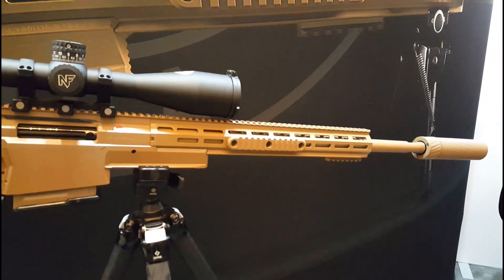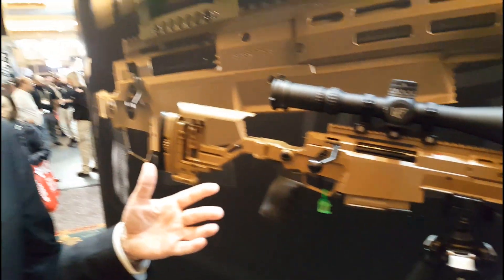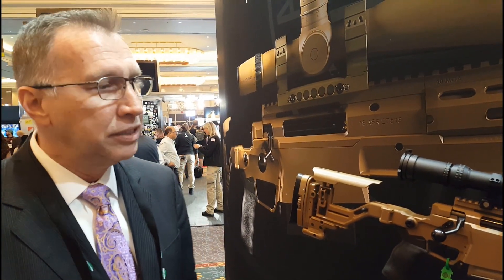It's also a multi-calibre weapon. This gun is configured in .300 Norma Magnum, .338 Norma, and .308 Winchester.